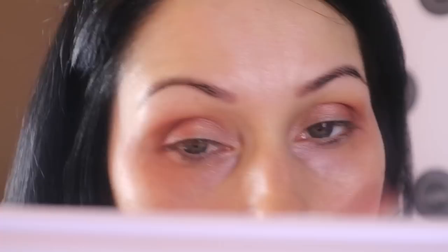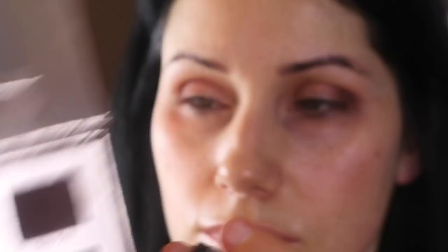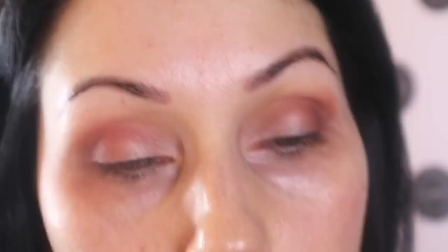I cleaned underneath my eyes using cotton pads, then went back in with Deep Soul and deepened the eyeshadow just a little bit more. Using Deep Soul and a nice little angled brush, I used that as my liner. I just wanted it to be really simple — just to put a little bit of depth where my eyeliner would usually be, but because this is a soft spring look I didn't want to put any black on.